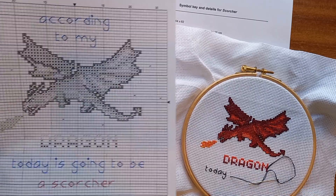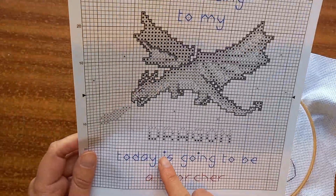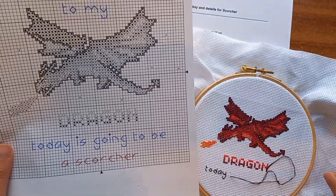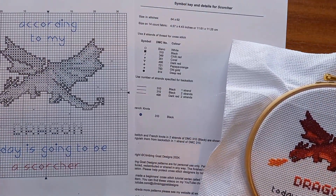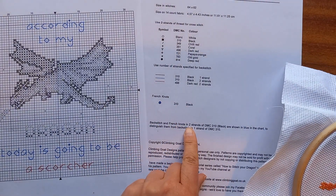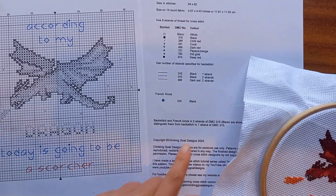We're now going to do French knots — I'm going to do one here for the dot of the eye. These little circles on the pattern represent French knots, which are a different stitch than the cross stitch and the back stitch. You can see on the key it says 'French knots, black,' and if it's blue on the key it means stitch it with two strands of black.